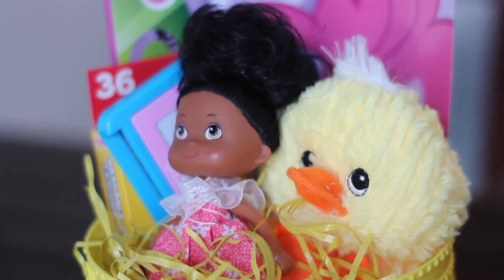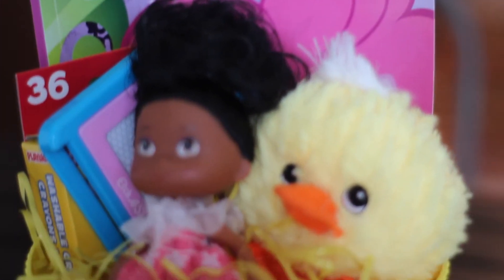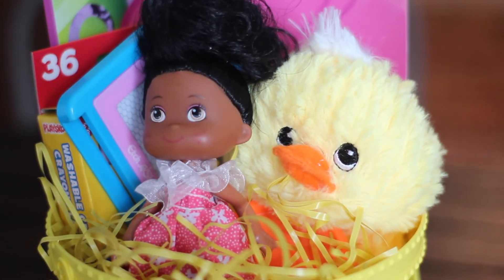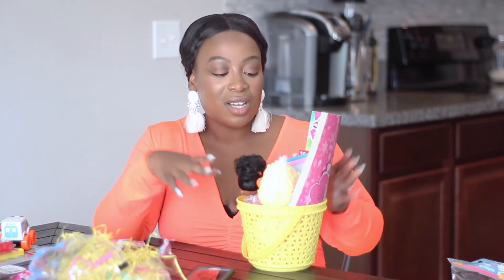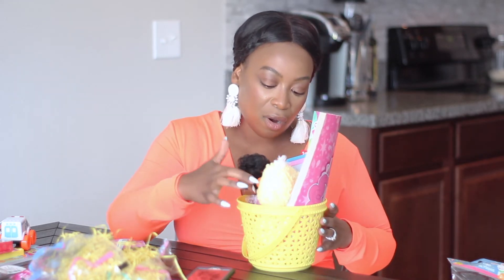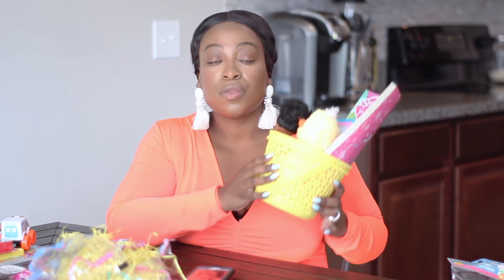I'm not sure where this is going to fit, but let me finagle it — and I'll show you what the final result looks like. So this is what we got so far. I think she will love this basket, and this whole entire basket was super affordable. Let me go ahead and count so you guys know exactly how much this one basket cost. So this is a $10 Easter basket from the Dollar Tree.